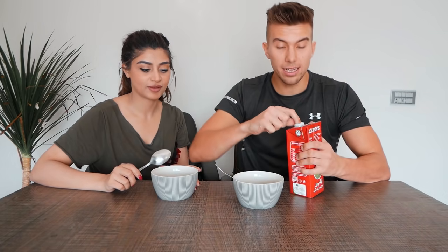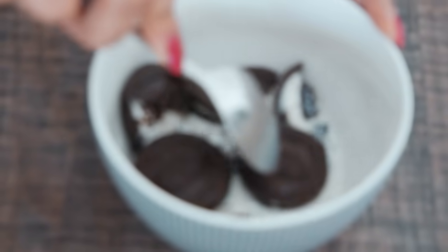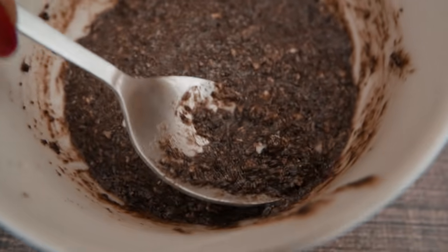So we have six Oreos right here. We're gonna add a little bit of milk — don't add too much, just a slight amount. Next step is crushing the Oreos. You don't have to break the bowl, be gentle! Okay guys, when you finish mashing it, it should look like this.